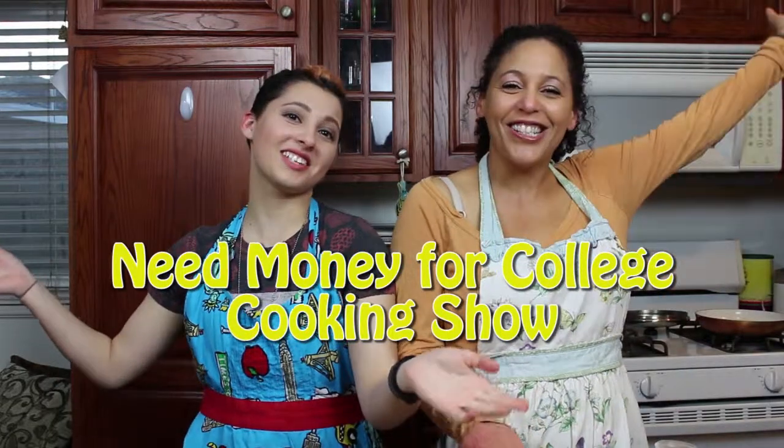Hello! Welcome to the Money for a College Protein Show! Spud time! I love potatoes. Spud time.